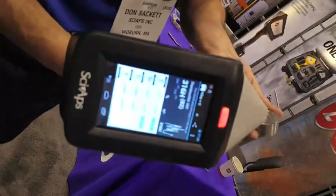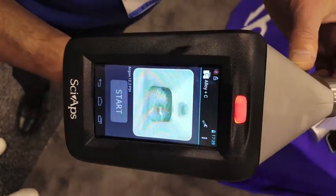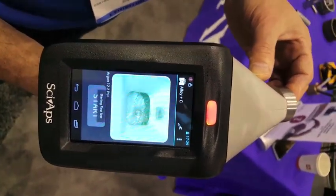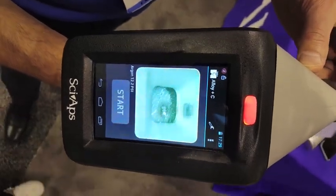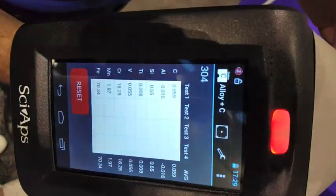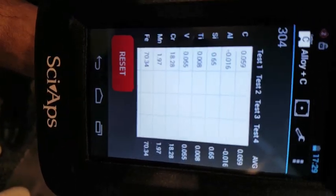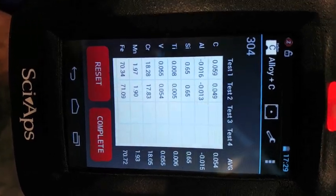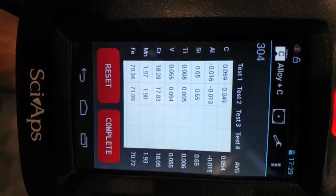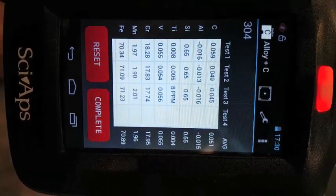Now let's do a 304 here — let's see what the 304 does. Here we go with the pre-burn. Get us our first test here. 5.9, nice result. 4.9 — that first test is often still a little high from the carbon on the surface. There we go: 049, 045 — really nice repeatability there.